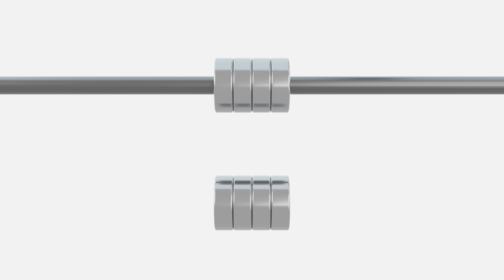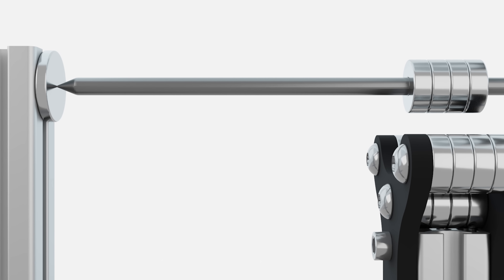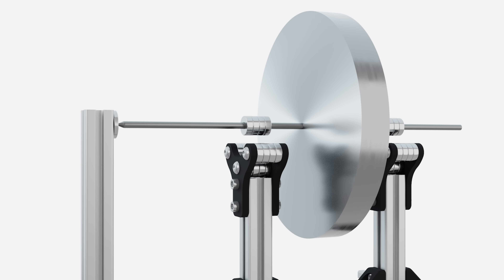However, if we give the shaft a small bias towards the left, we can constrain it with a smooth plate to prevent it travelling any further. This essentially turns the axle into a horizontal spinning top where the magnets take the full weight of the flywheel and there is very little friction created on the left, as if it were a small lightweight spinning top.